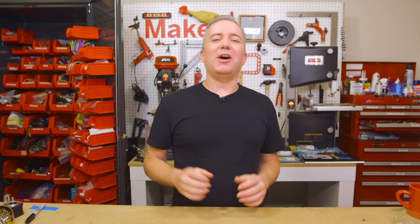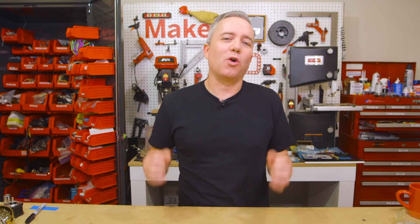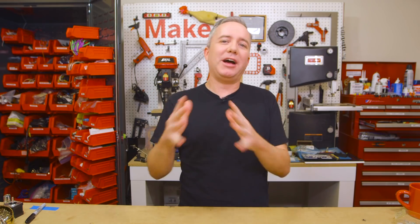Hey, I'm Donald Bell and welcome to another Maker Update. Happy holidays — I hope you're all warm and toasty. I have a fun show for you today with eight projects. Let's start with the project of the week.